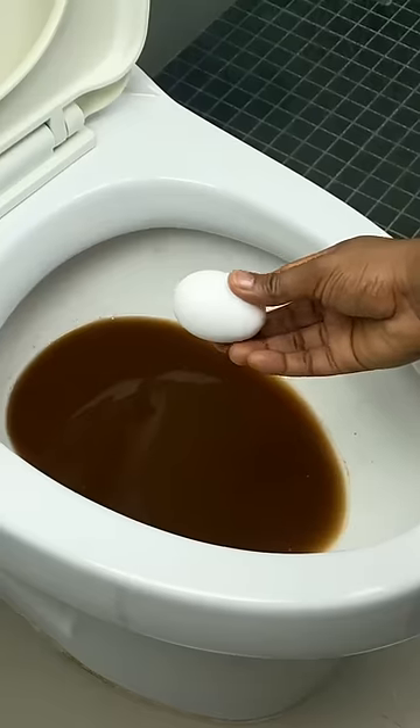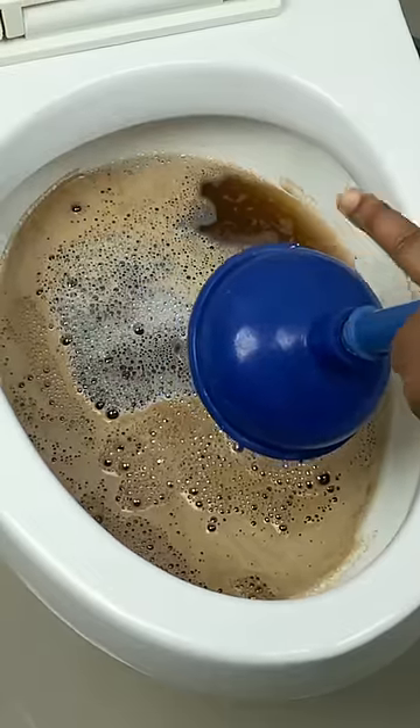The plumbers don't want you to know this secret. You won't need the plumbers anymore when the toilet gets stuck.